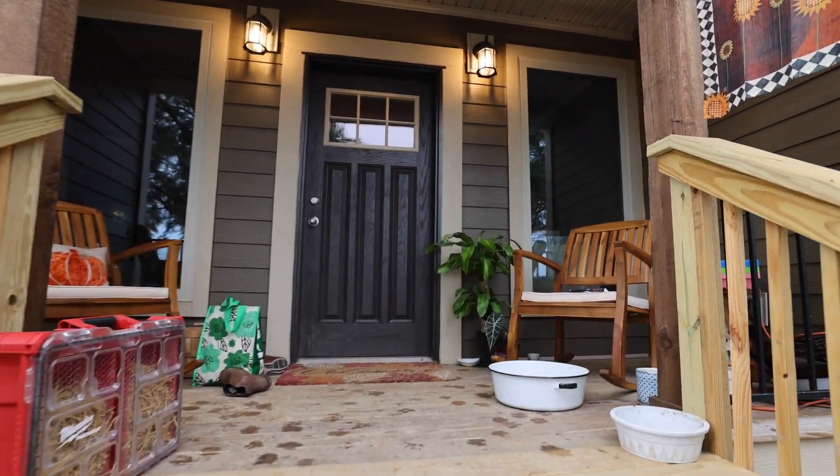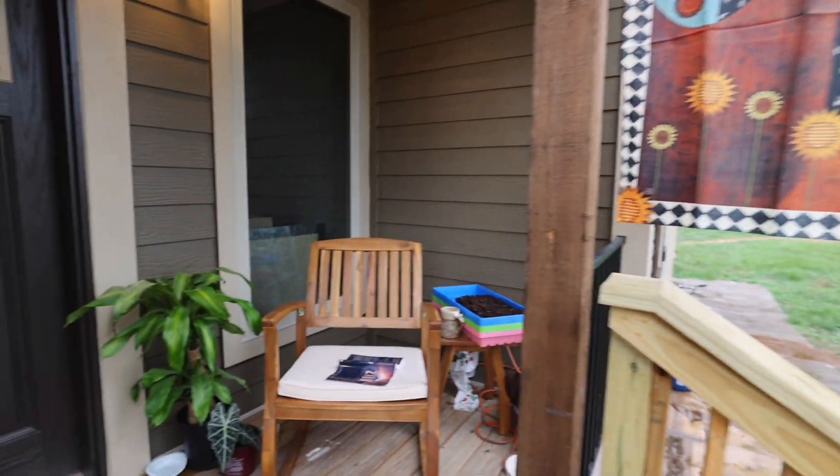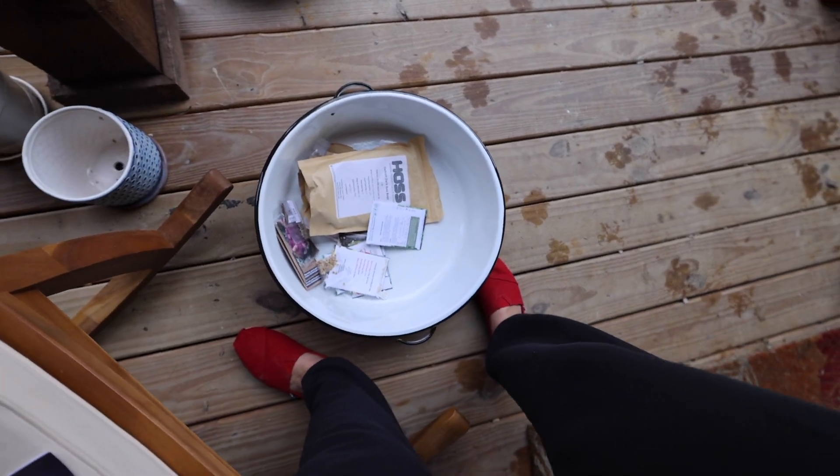She didn't want to be left behind. I've been having my little morning routine up here on the front porch — reading, having my coffee, and I was just going through some seeds.